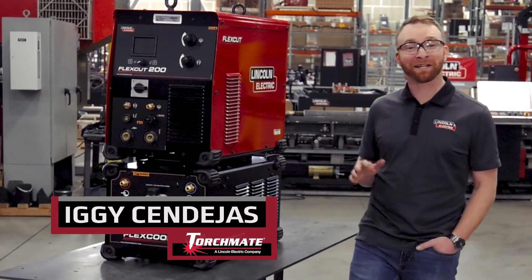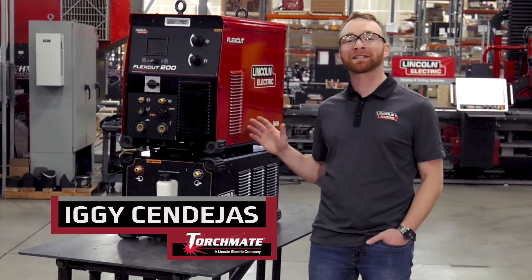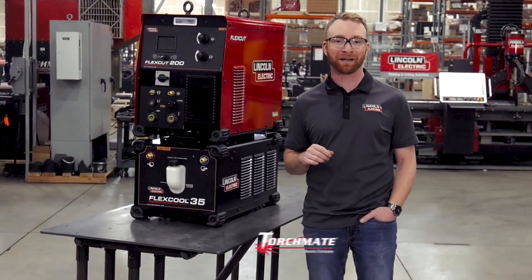Hi, I'm Iggy with Lincoln Electric and today we'll be going over the FlexCut 200 Dual Gas Plasma Cutter.